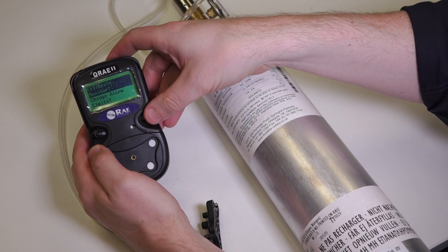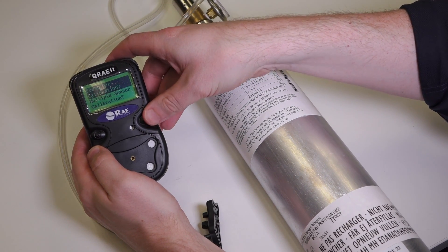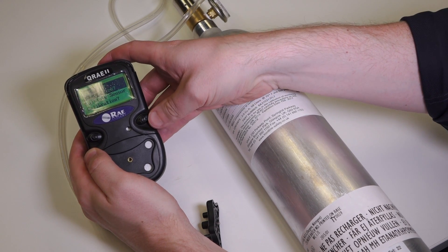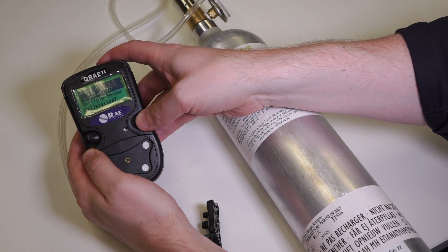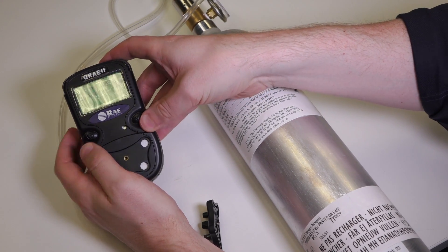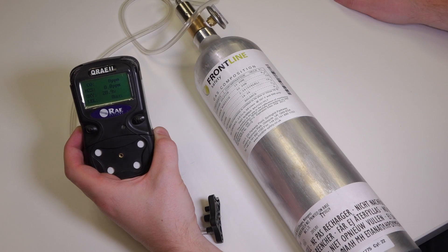We want to calibrate the monitor, and we want to do a fresh air calibration first. Make sure you are in a fresh air environment. Acknowledge yes, and that takes 30 seconds. All the sensors have now zeroed successfully.